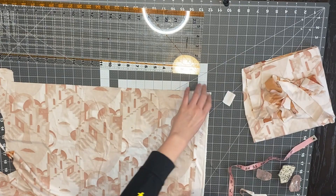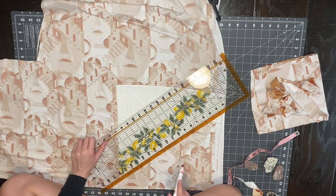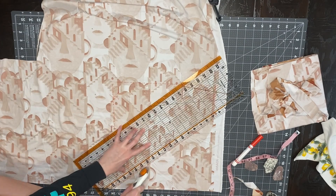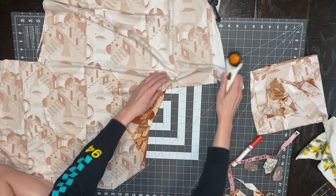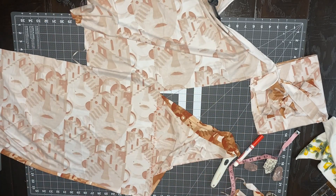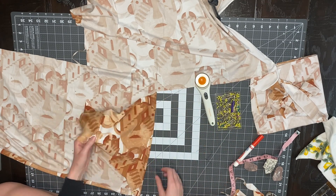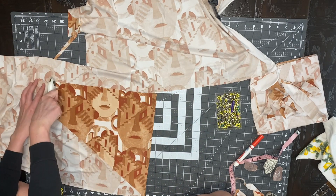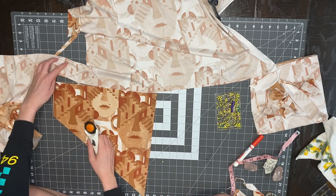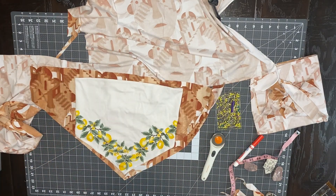For the top, I just laid it out flat and traced around the edges adding about a quarter inch seam allowance. I use a ruler when cutting the top to get a perfectly straight cut. I cut out the sides and the back piece, leaving the middle part still attached, then put a pin at the top and bottom of that line so I know where to fold. I fold it over so the pins are in the middle and cut it out, making the top perfectly symmetrical.